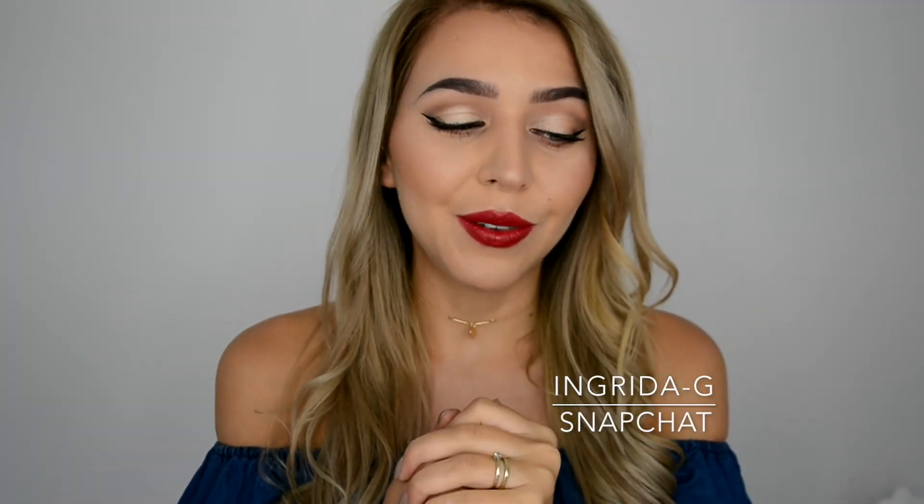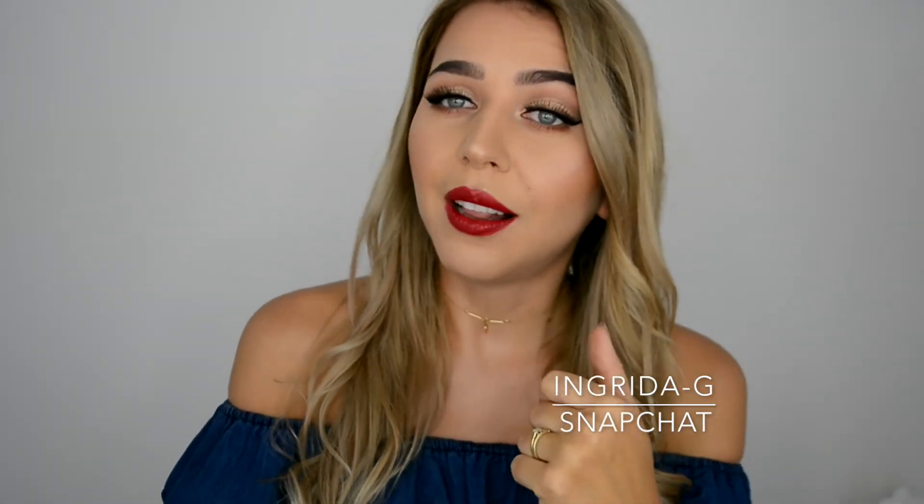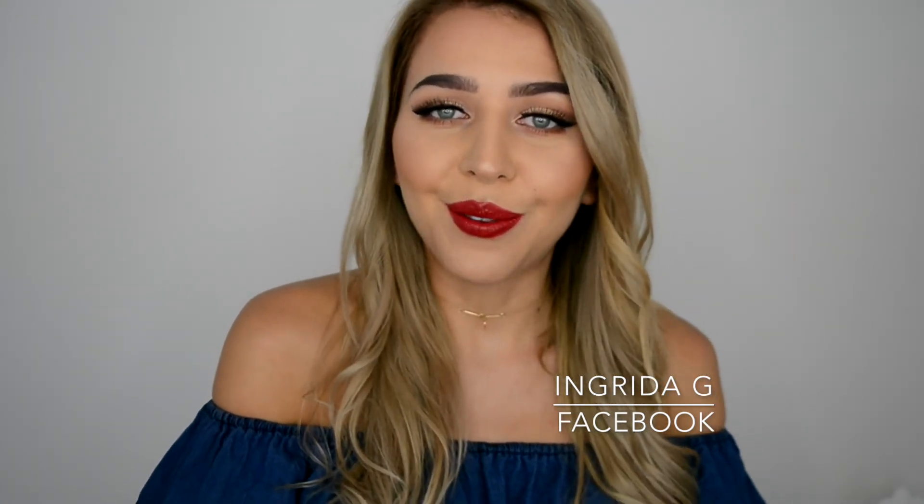This makeup look is honestly super easy to recreate. If you do try it, don't forget to press thumbs up and subscribe — it would mean a lot! Leave a comment below if this was helpful. You can always add a bit more contour or highlighter to make your cheeks pop more, but for a night out when you don't have time, this is pretty good. It only takes a few minutes to vamp it up. Thanks so much for watching and I'll see you very soon — bye!